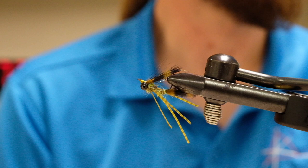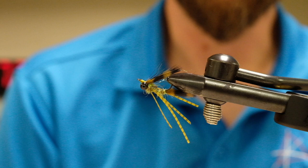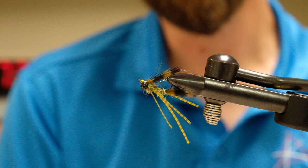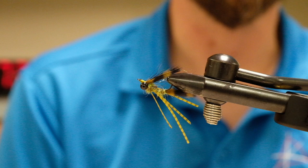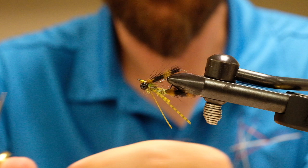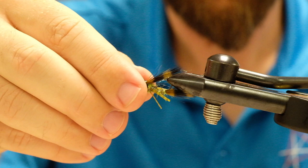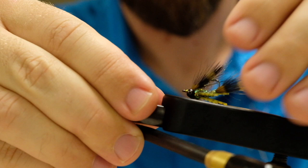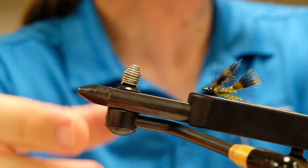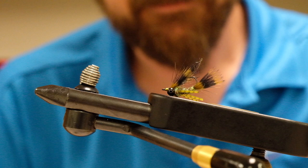Once you've whip finished, the only other thing you'll need to do is trim your legs to your desired length. One rule with any panfish: trim them no longer than the bend of the hook. If you've got long straggling legs and they can grab them without actually getting hooked, they will find a way to. Also, if you trim them longer than the hook they'll just get caught in the hook and start to twist up on themselves. A lot of Rio patterns call for shorter legs — they will just grab your legs and leave you very upset by the end of the day.